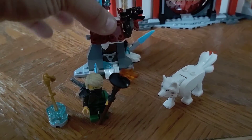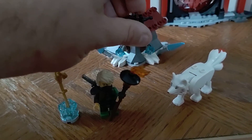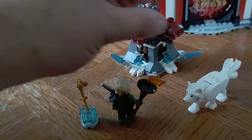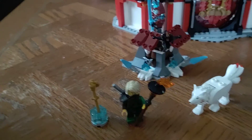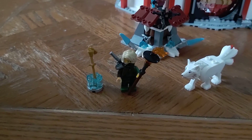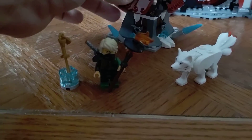On top here you have this stud launcher, which can be moved around. You can even turn it and accidentally move the roof. It also fires one-by-one studs, which I put on the back for now because I didn't want to lose them. It's got like a miniature fortress kind of vibe to it, like an outpost or something.